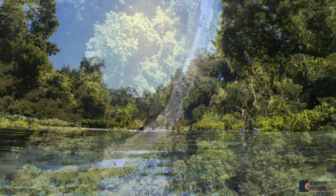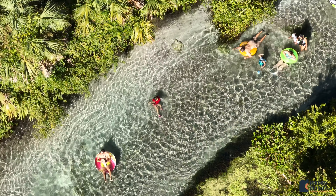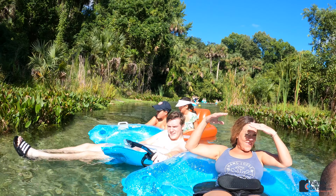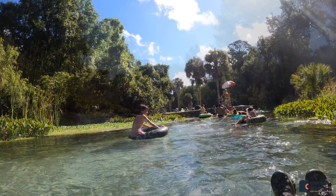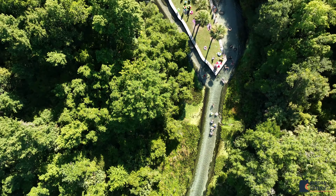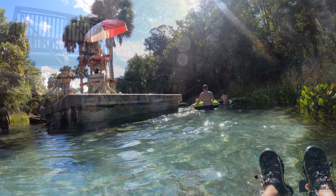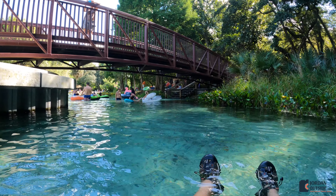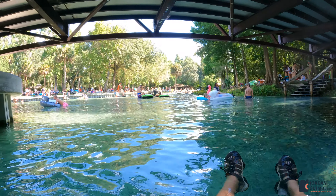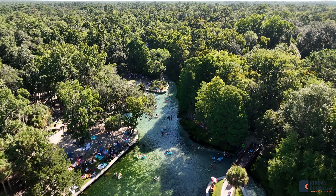Then you come to this island which divides the spring. Most people go to the right — it's just a little bit deeper. You'll go under this bridge as you pass the island and come out to the main swimming area. This area is really calm and easy to float through.